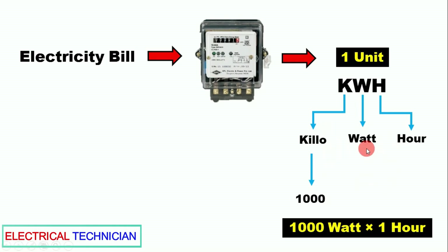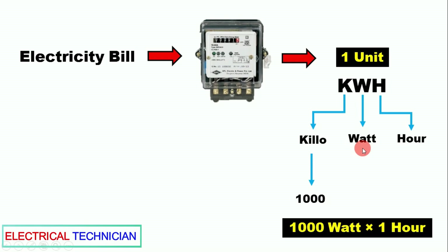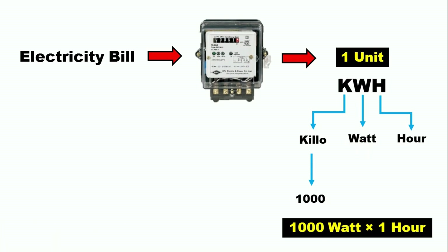Now, 'watt' means power — that is, how much power our equipment takes to run, or how much electricity it consumes. I will tell you some examples through which you will understand well.